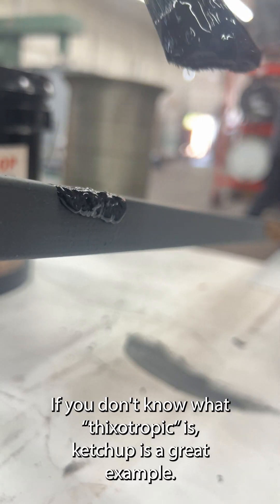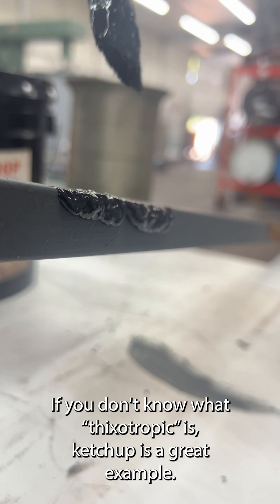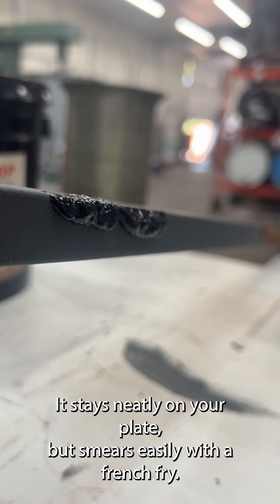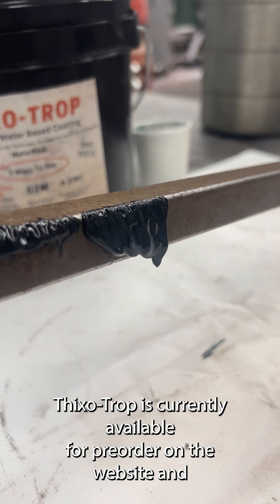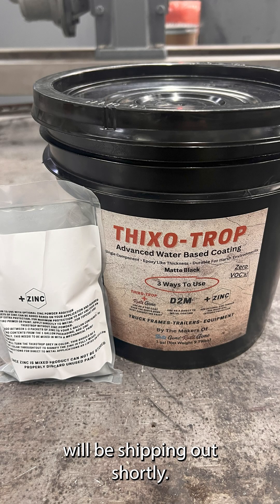If you don't know what Thixotropic is, ketchup is a great example — it stays neatly on your plate but smears easily with a french fry. Thixotrop is currently available for pre-order on the website and will be shipping out shortly.